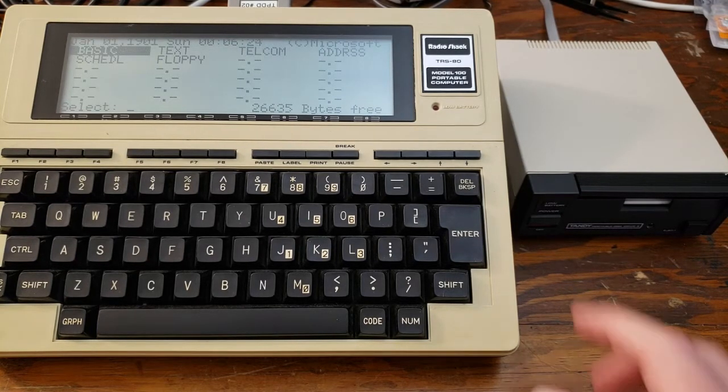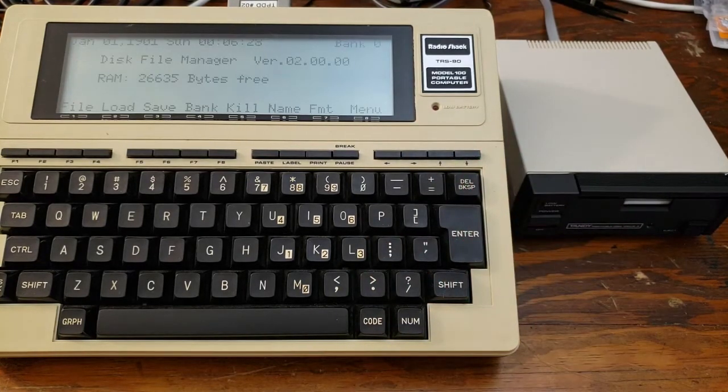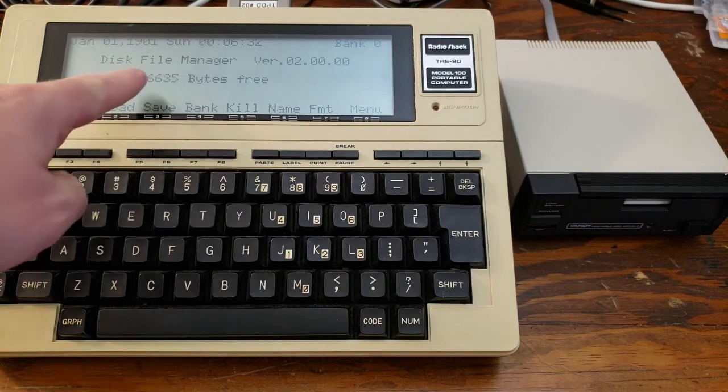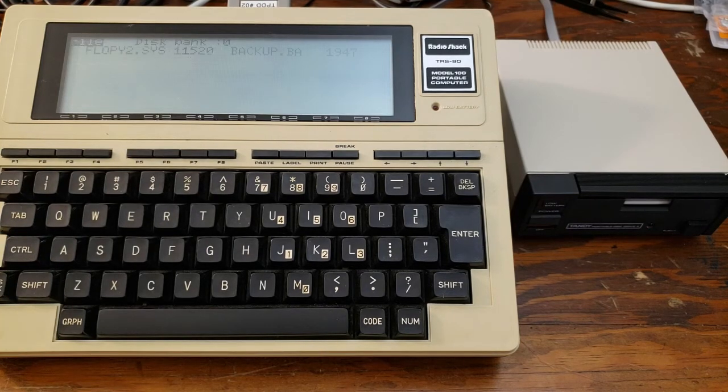Now to run the floppy program, all we have to do is come down here, select it from the menu, and there we have the disk file manager. It's showing our free space in RAM. We can take a look at the files on the disk by pressing F1. This will show us all the files that are on the standard, stock utility disk.